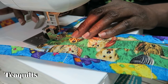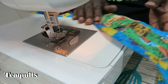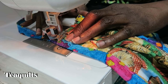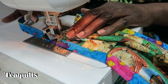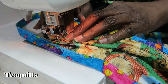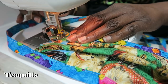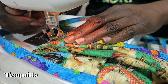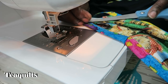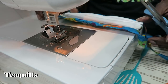Backstitch at the end and cut threads. Clean up any stray threads from your sewing. Two or three stitches forward, reverse, then go ahead and stitch that seam out. Trim out threads, then turn it to the back side and make sure everything is nice and neat back there as well.